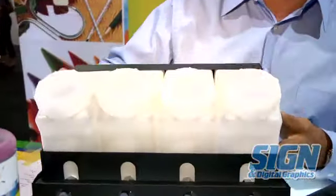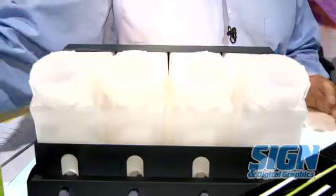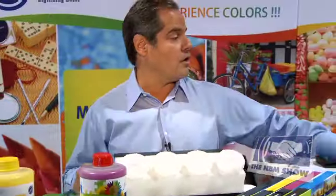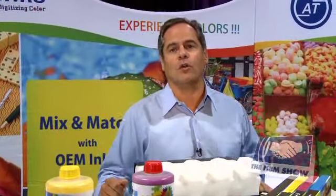With the bulk system, you can run our bulk inks, which come to you in full liters. We're running our inks over here on a Roland, a four-color Roland.